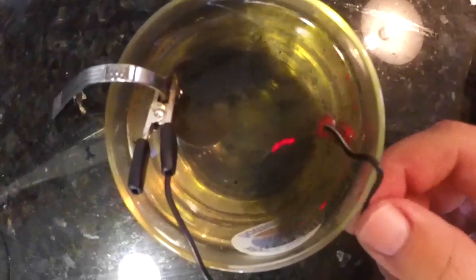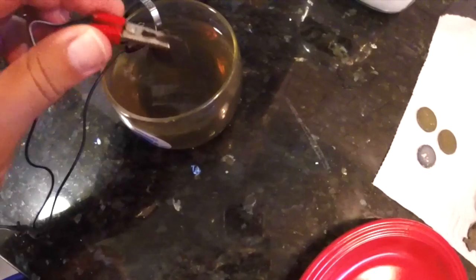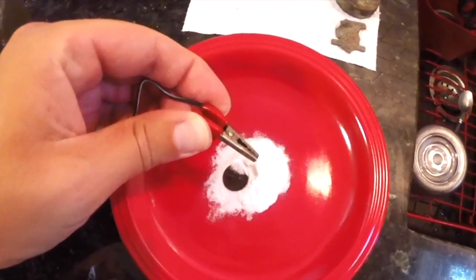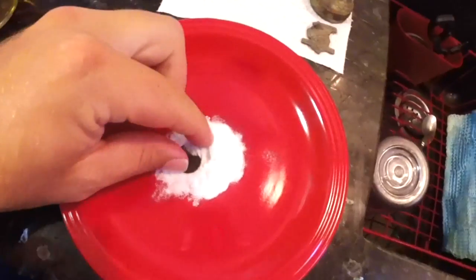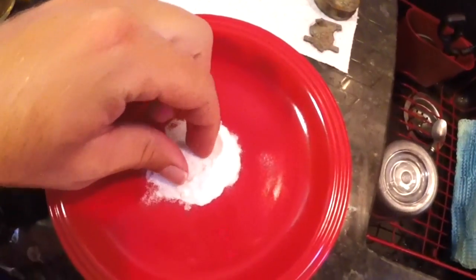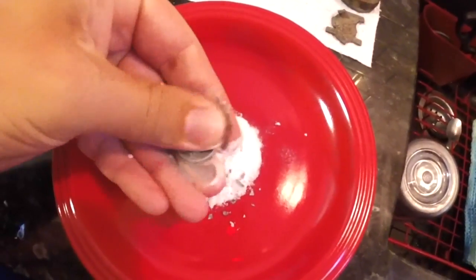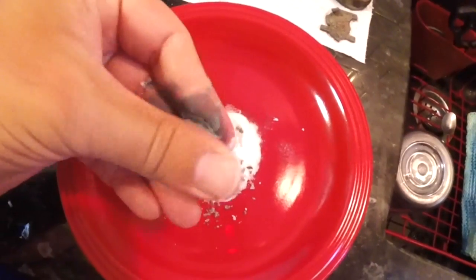Go ahead, give the coin a little bump, then lift it out of the water and drop it into the baking soda. Flip the coin around so that it's completely covered and simply start rubbing. Using a circular motion can help get in the crevices and clean up the rest of the coin.